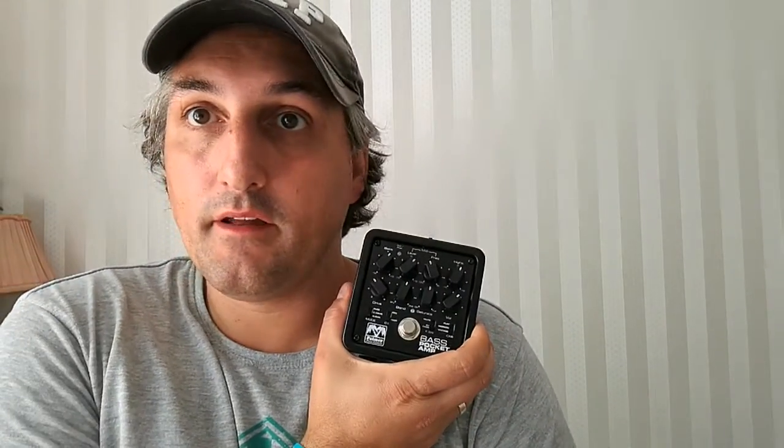Hey there! Today I explain to you the Bass Pocket Amp from Parma. The Bass Pocket Amp is super versatile and I will tell you some functions of it, not everything in detail, because it's huge. It's just that little box here but it's huge.